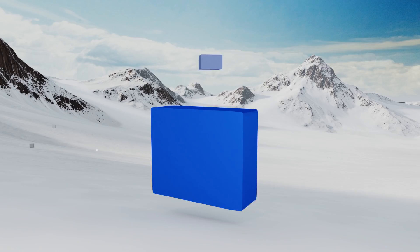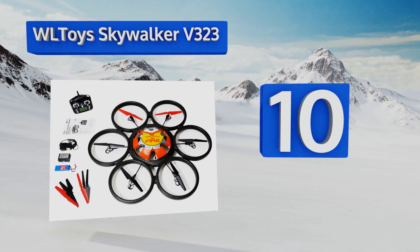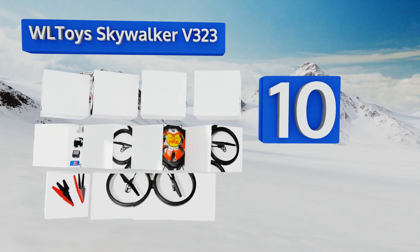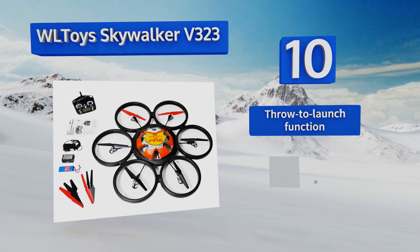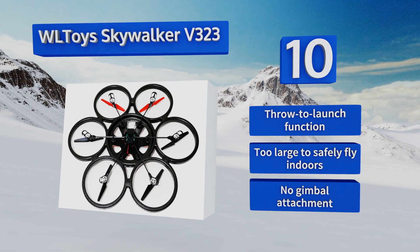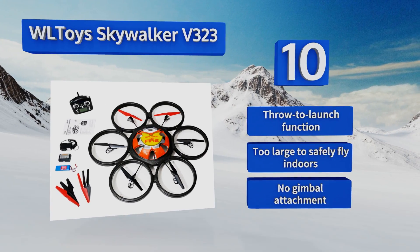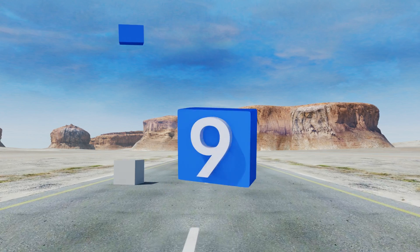Starting off our list at number 10, ready to fly right out of the box, the WL Toys Skywalker V323 features foam blade guards, a headless mode operation, and full eversion capabilities. It's sturdily built to withstand occasional impacts and hefty enough to be fitted with an optional camera mount. It's equipped with a throw-to-launch function.